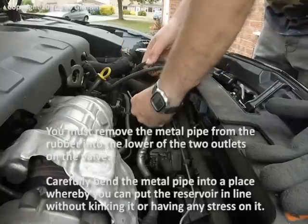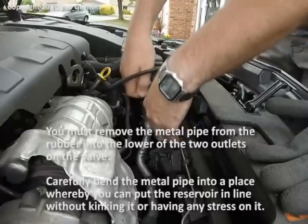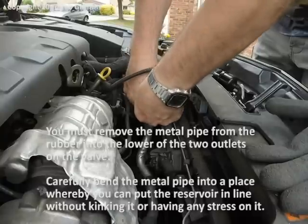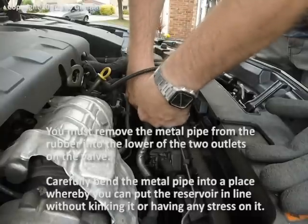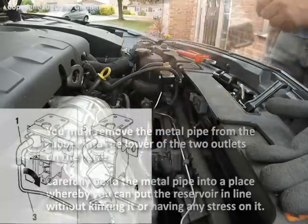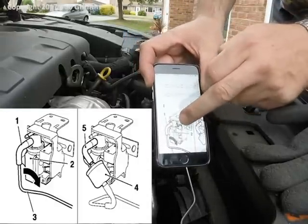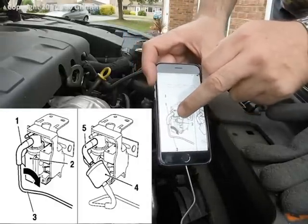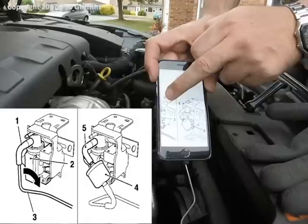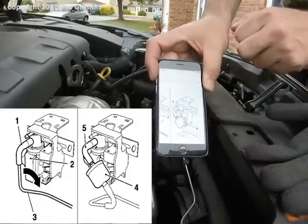Come off here. Bend that round without too much kink in the pipe, into a place where you can see on the GM document. It removes the lower pipe. Remove the metal from the lower pipe, and then put the reservoir in line with the bottom pipe.